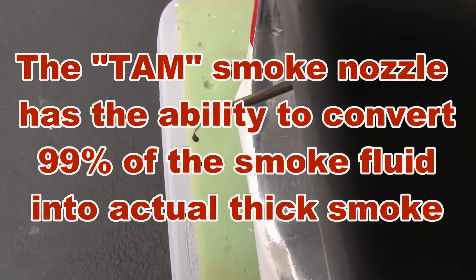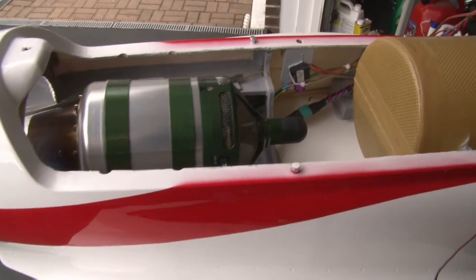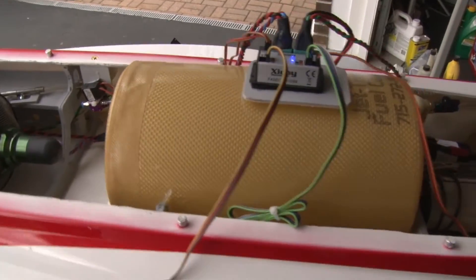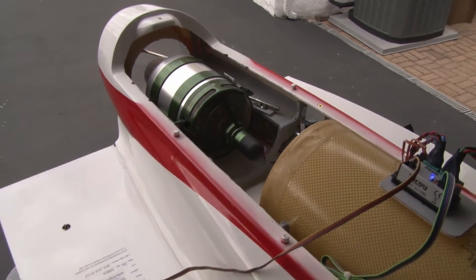The smoke system in this plane uses the Tamjet — really nice smoke nozzle with the little heat collector at the end. I'm just going to stir it up and run the smoke a little bit. It's going to get real noisy so you won't hear me anymore.